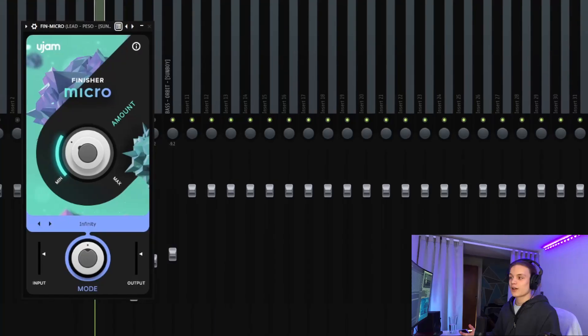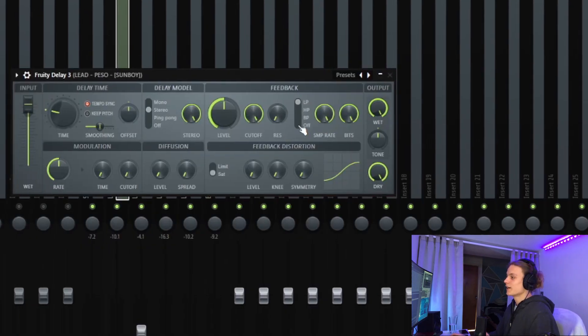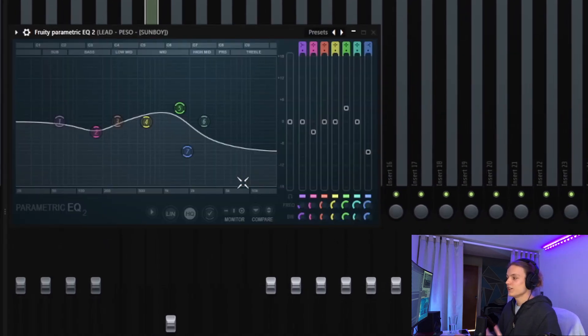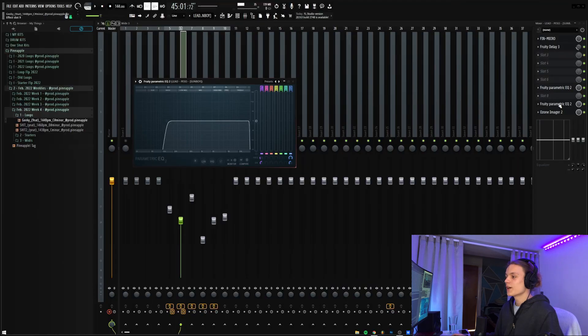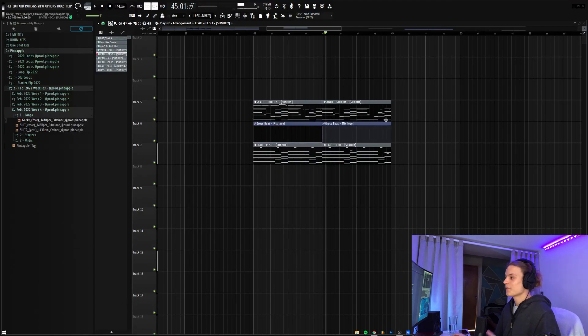For the Peso sound turned into a pluck: Finisher Micro on the Infinity preset turned almost all the way down, Fruity Delay 3 on the Ping Pong preset with the time turned up and mix turned way down, an EQ to fade out the highs and boost the mids, another EQ to completely cut the lows for 808 room, and finally an imager to make it wide. For the automation clips, the Gross Beat only comes in when the top line is not playing — so even though the chords are less busy, the Gross Beat keeps each section equally interesting. Here's what they sound like combined.